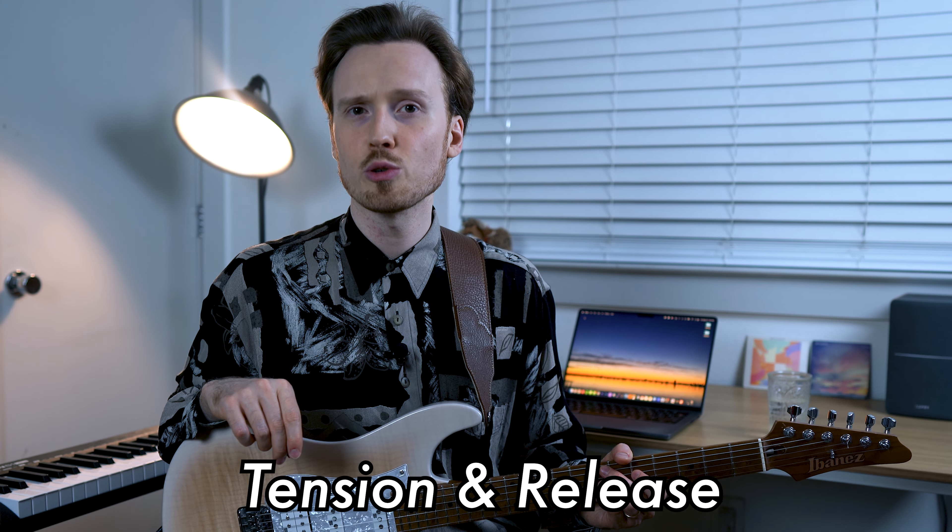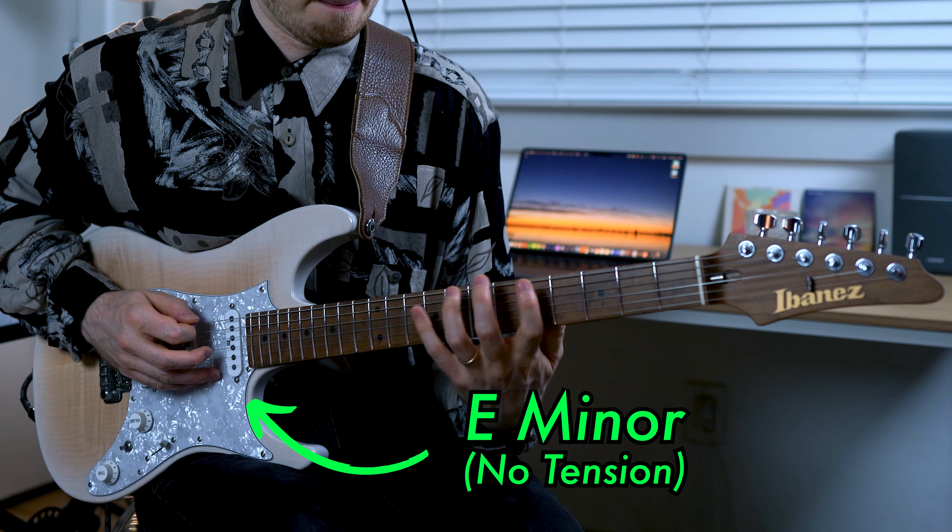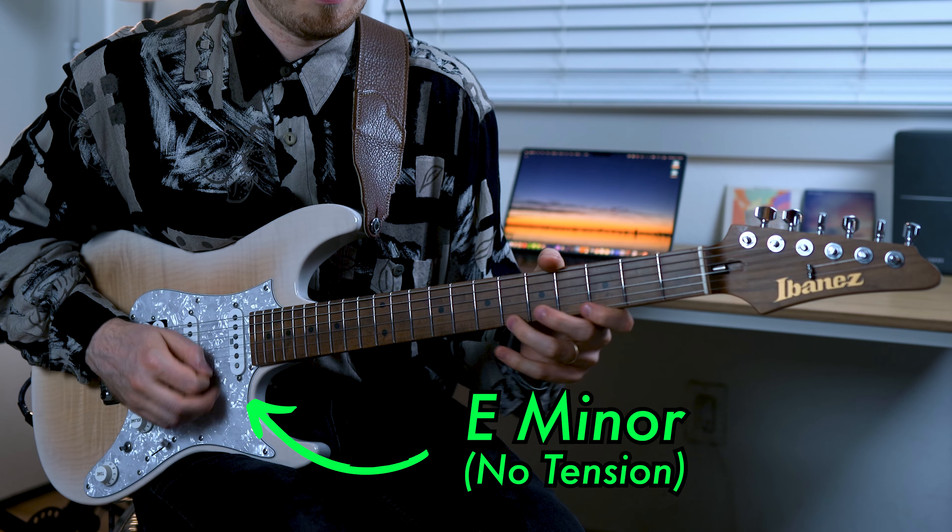Firstly, we need to create the tension over our original chord. And then we need to release the tension by resolving it.